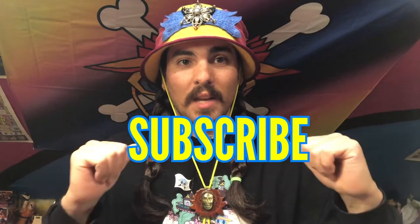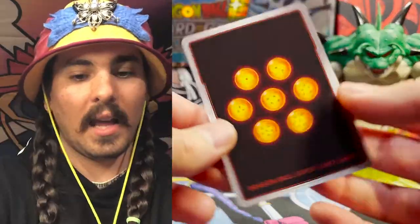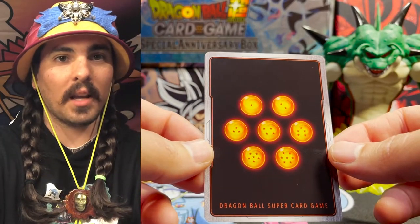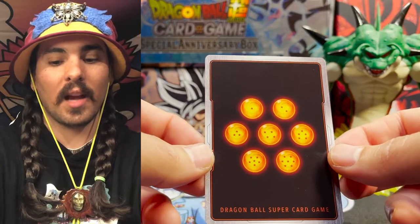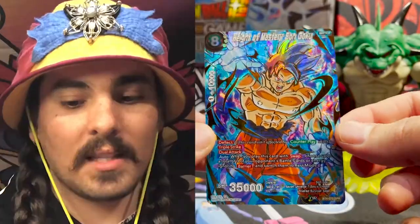If this is your first time here and you're enjoying the story so far, please take the time to hit that subscription button — it really helps me out. And if you're a returning member of the Joe Crew, thank you guys. So this is the story of my favorite Dragon Ball Super card. I think this is the most beautiful Dragon Ball card ever printed — many may argue with me but I've stood by that claim and I continue to stand by it.